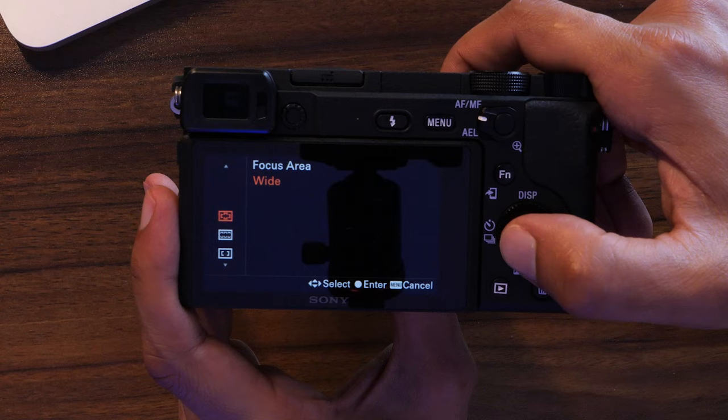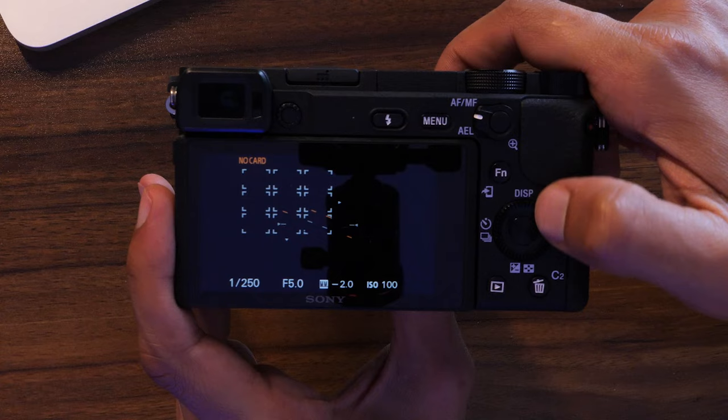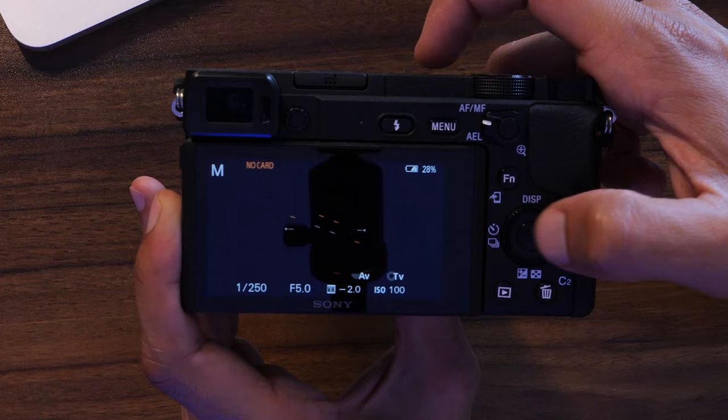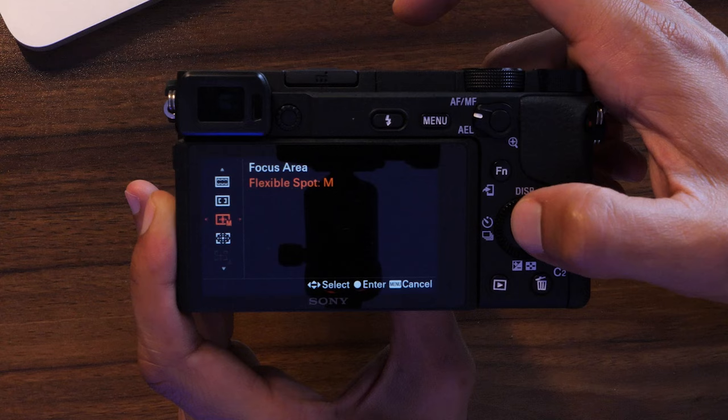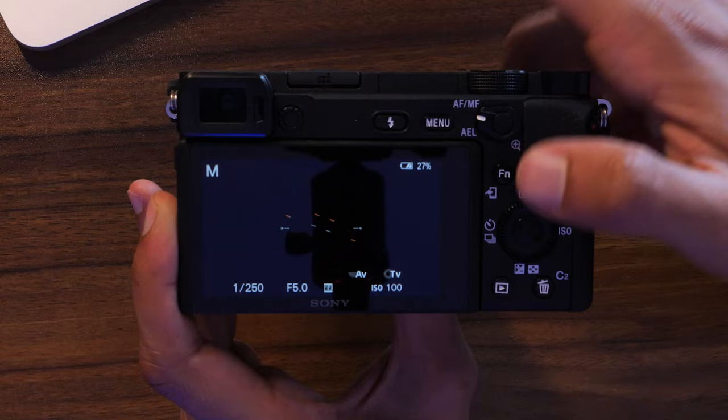Focus area is important. For wide scenes, pick wide autofocus. For subjects in a specific part of the frame, pick zone — it shows boxes and lets you select which chunk of the sensor has active autofocus. Center locks autofocus to the center of the frame. Flexible spot lets you pick a specific spot anywhere on the sensor, working like center autofocus but fully adjustable. If you understand these settings, you'll get the highest quality possible from your camera.